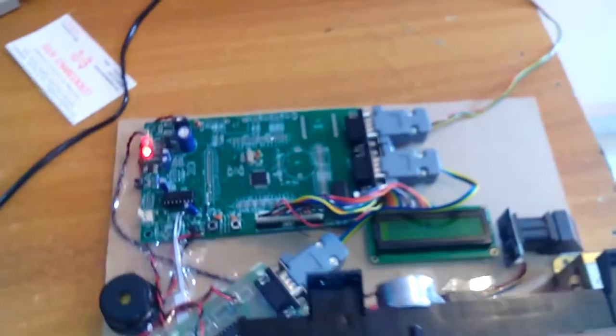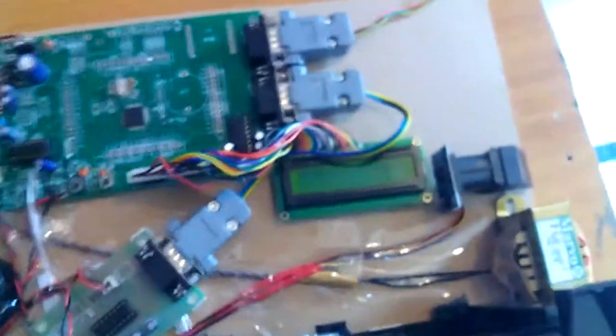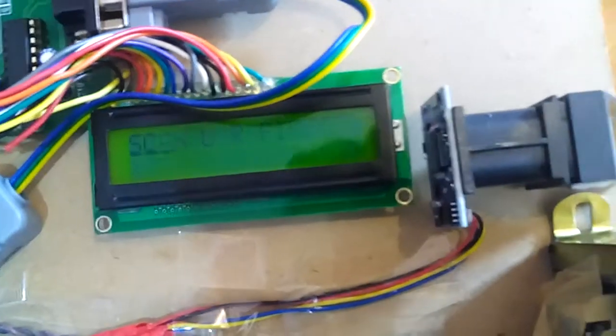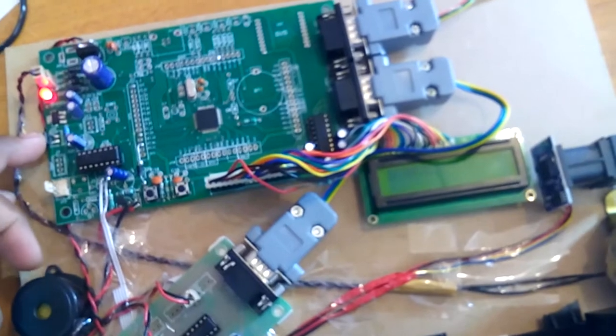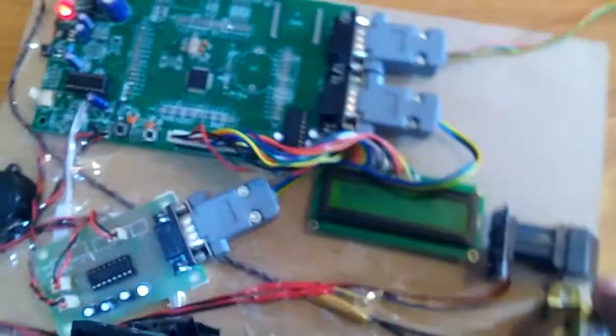Now I am going to scan my finger using the fingerprint scanner. When I press the switch it will scan the finger — only by pressing the switch will the scan be triggered.